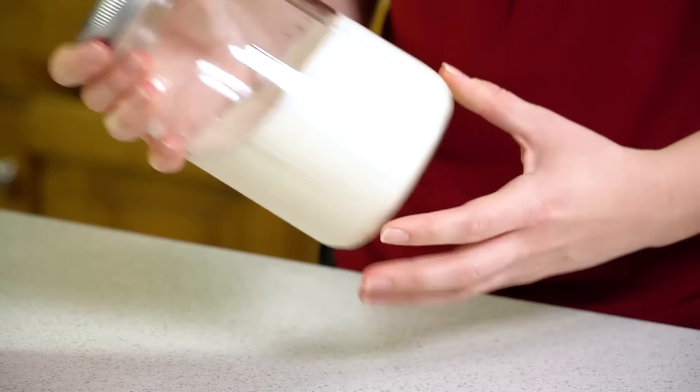Now the higher fat content that you have for your cream the better this will work, so make sure you read the label and compare all the heavy cream in the store, and pick the one with the highest fat content. I'm going to put on the lid and we're going to start shaking.